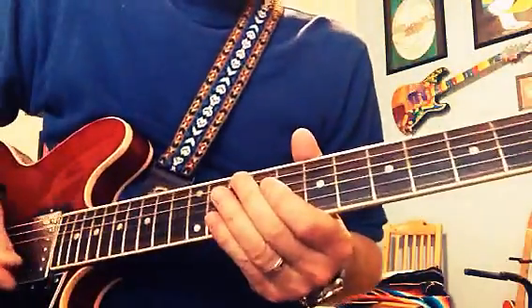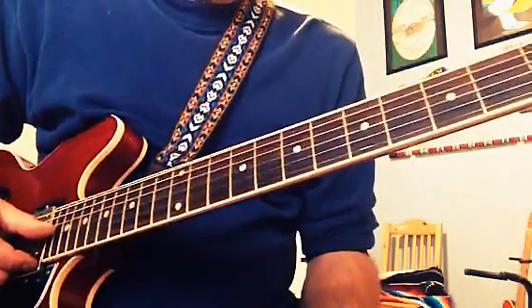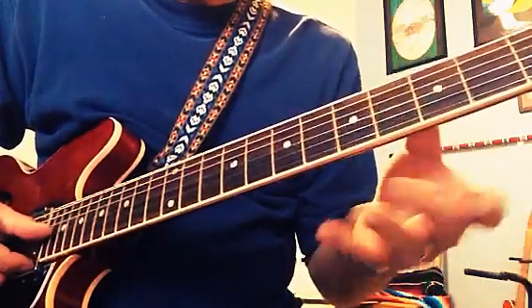Hello. I'm going to show you a cool lick. They use it in country all the time. Let me just show you the lick right now.